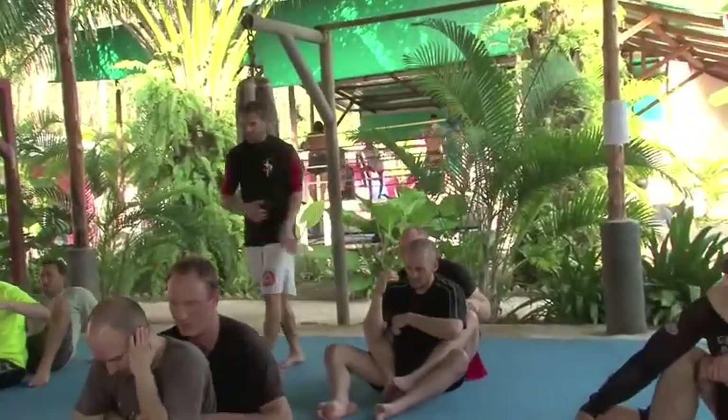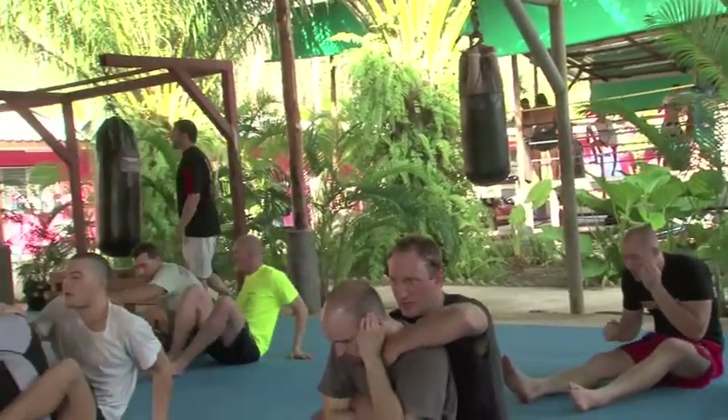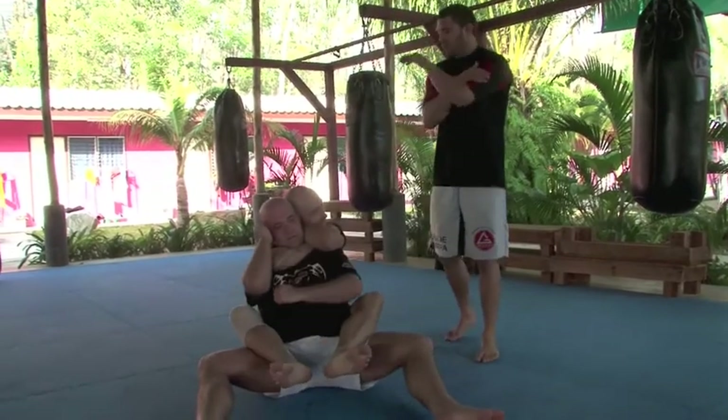Bringing my elbows together. Bring your back.